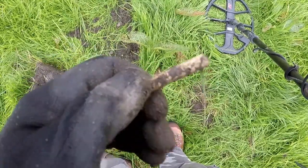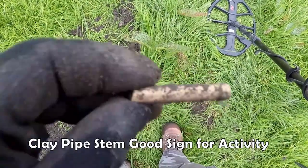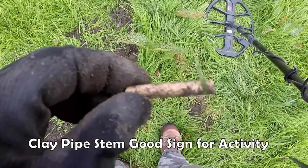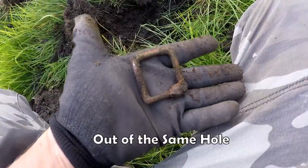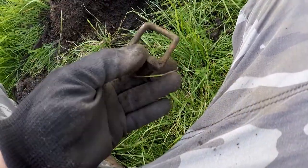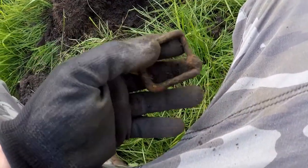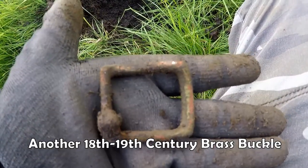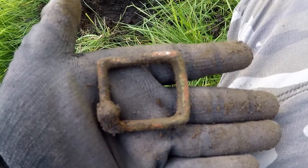16 to 18 clay pipe stem. A lot of smoking going on there. Probably 17th century - late 19th century to be honest. That's about it, not really early.